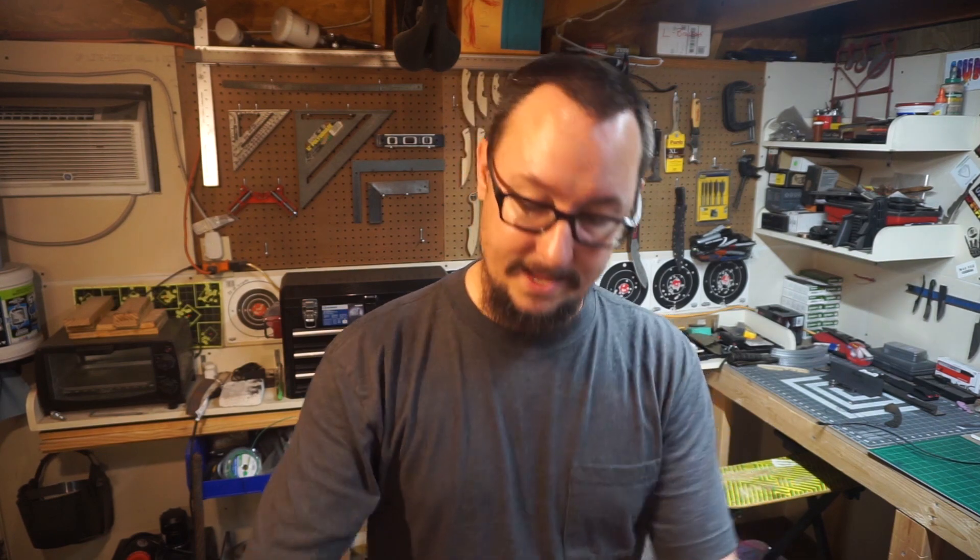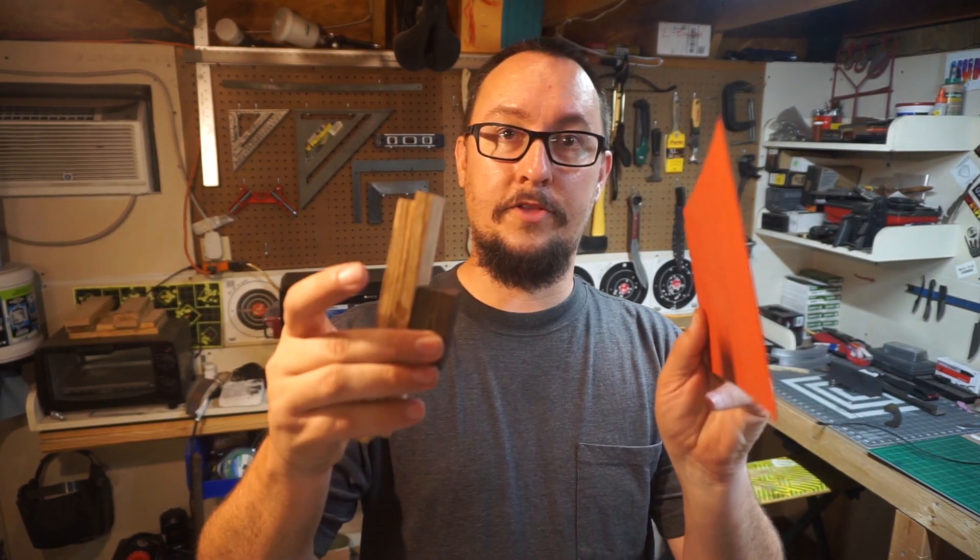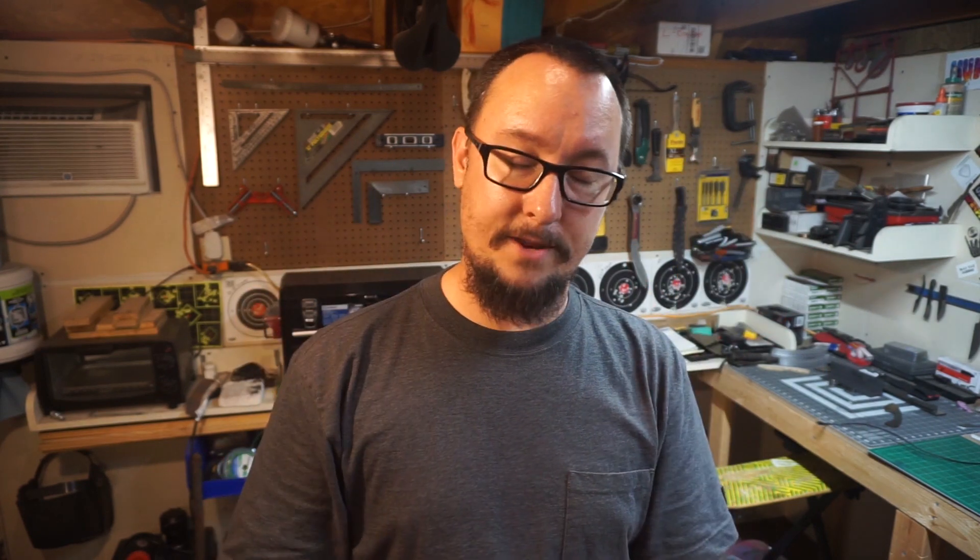We are going to be taking all three of these things and we're gonna make an awesome set of handle scales for it. I'm gonna show you what I'm doing and why I'm doing it throughout the whole process. We're gonna make it awesome.